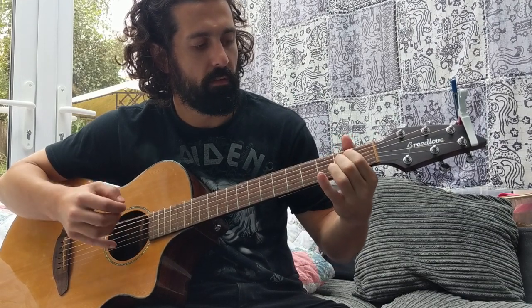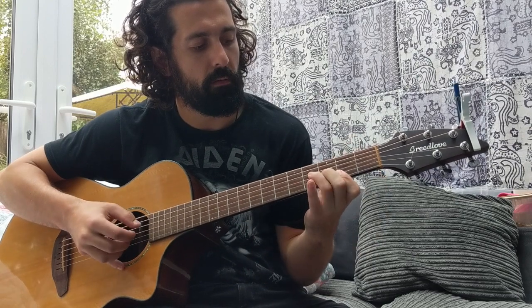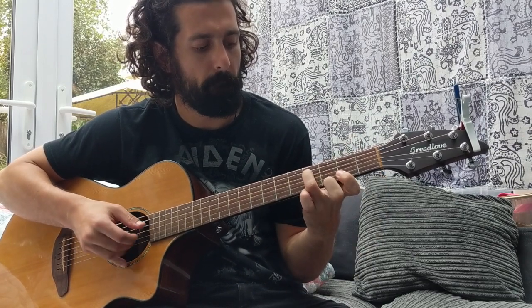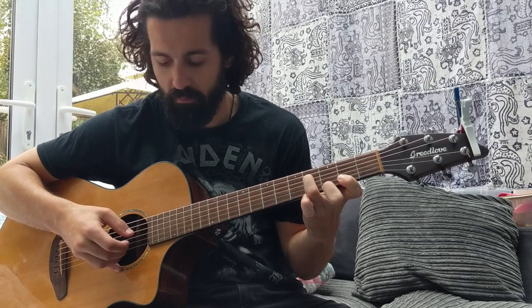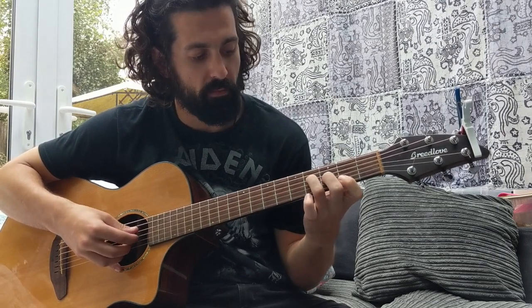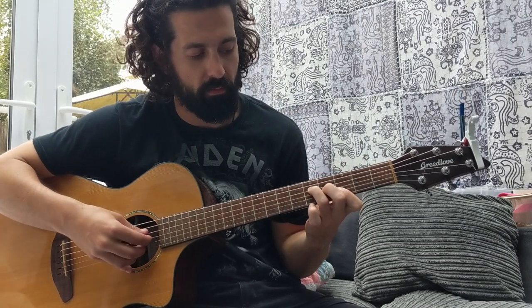So see what I'm fretting there — I move my second finger, that's on the first string, slide up, on to the fifth string with my little finger.